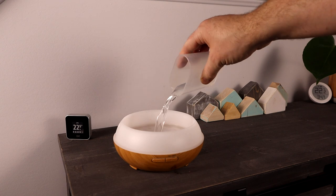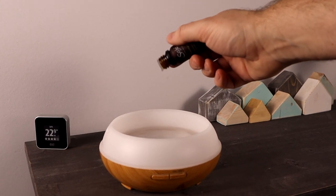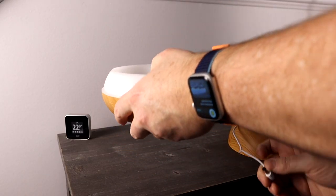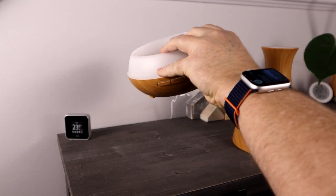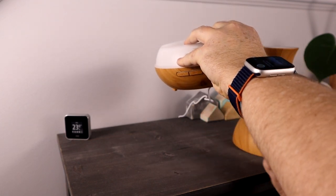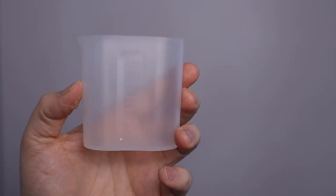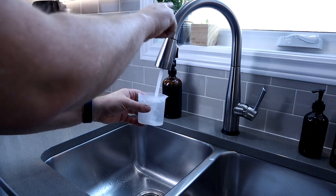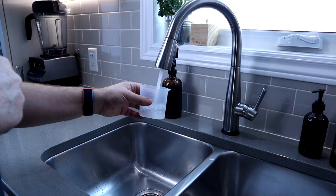Setting up the device is very easy — you can add it from either the Home app or the Meris app. Meris recommends making sure your phone is connected to the 2.4 GHz WiFi band when adding the device, though I was connected to 5 GHz and it worked fine the first time. The HomeKit code is on the unit itself, so I filled up the water before plugging it in and scanning the code — somehow I managed not to spill any water. It's handy that Meris includes a measuring cup, though its capacity is 125ml, meaning you'll need a few trips from your kitchen sink to fully fill the 400ml tank.